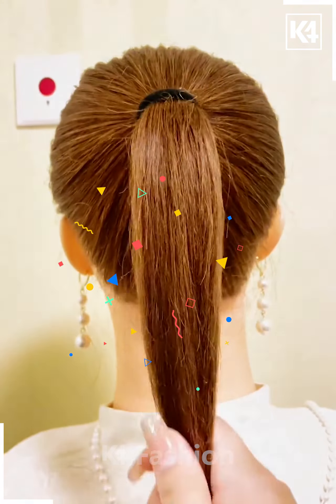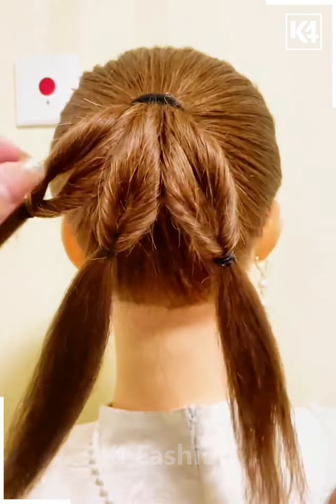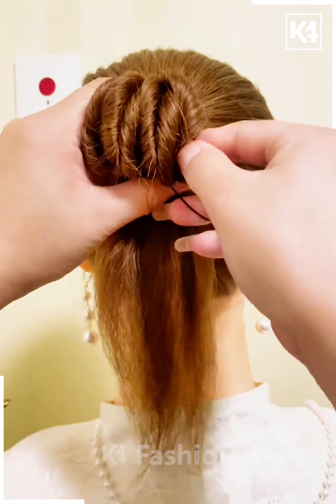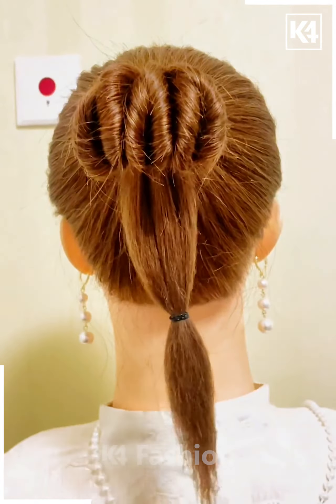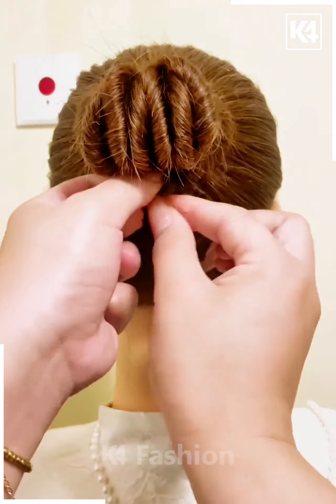Start off by tying a ponytail, add a rubber band to it, divide the hair into three sections and in the middle of each of these sections add a rubber band. Roll each of these sections in on themselves, tie it up together after lifting it. Add another rubber band at the base and roll it in on itself, wrap it around the bun you have created, pass it into space.